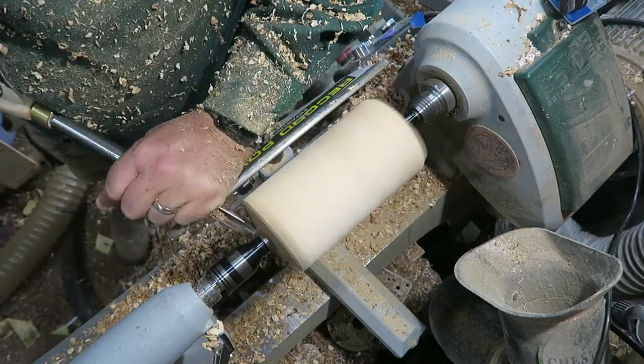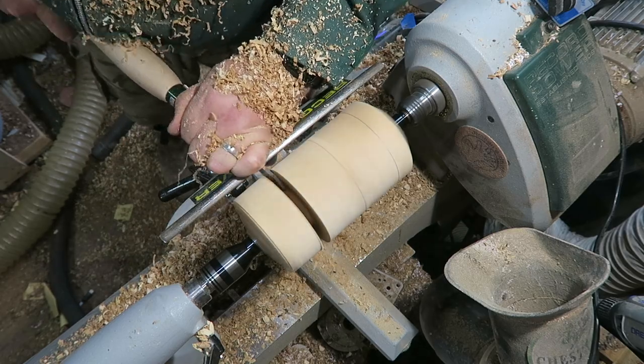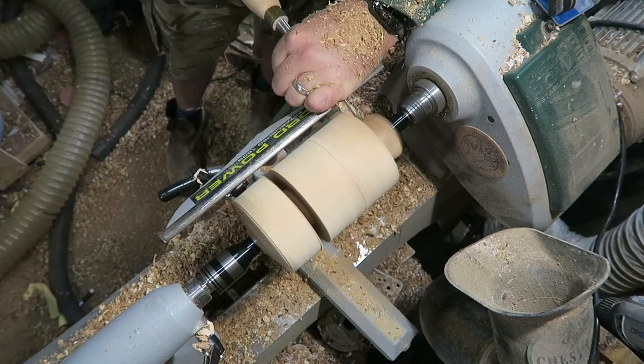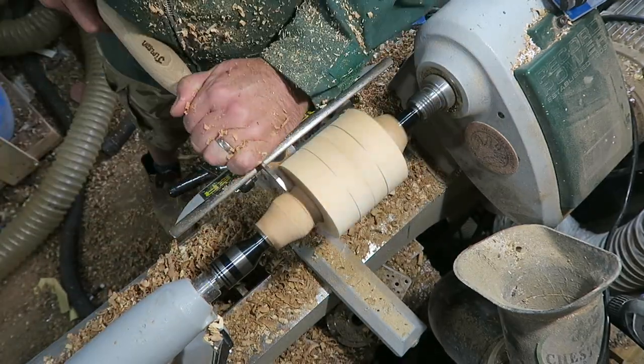I started off by roughing it to a cylinder shape so I could then work out how deep the cracks ran at each end. These cracks did limit somewhat what I could make out of it, but I knew I could get a decent sphere out of it.